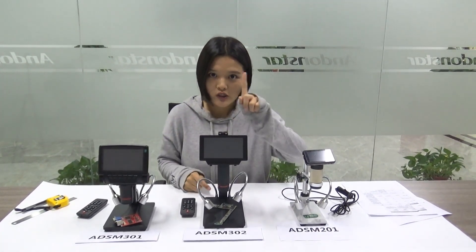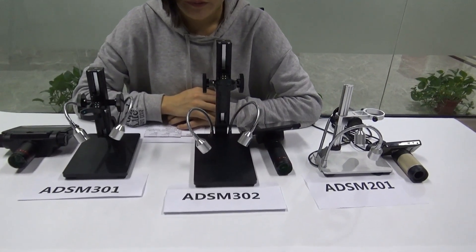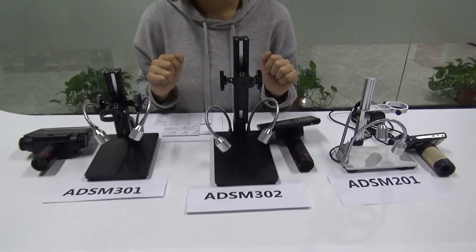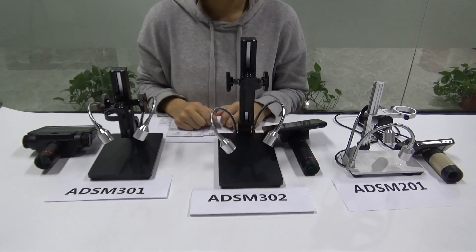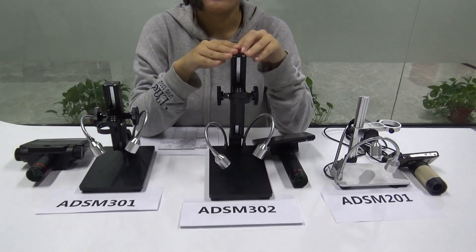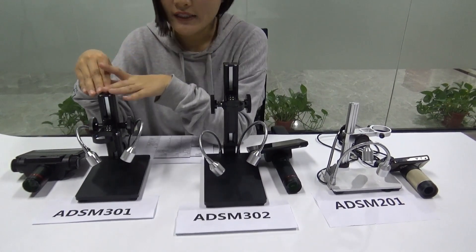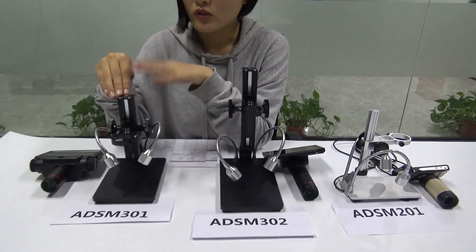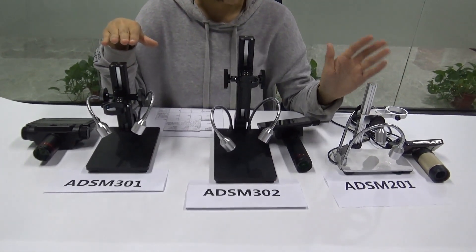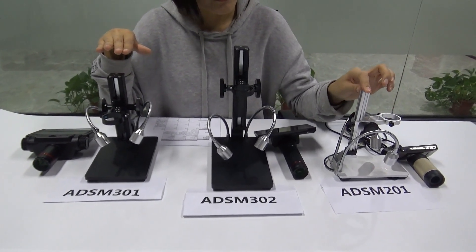The first part is about the stands. To make it more convenient to compare the different stands, I took off all the main devices for a while. So as you can see, ADSM 302 has the highest stand, which is 26.5 cm. For ADSM 301, it's 20 cm. They both are higher than our old model 2-01, which has 16 cm.